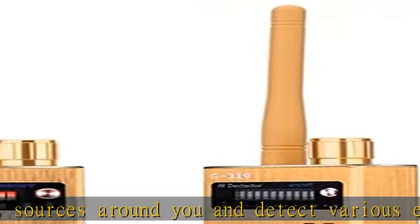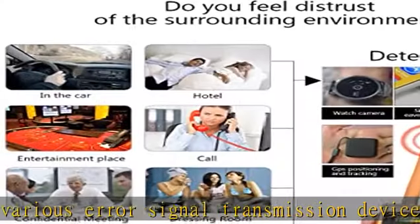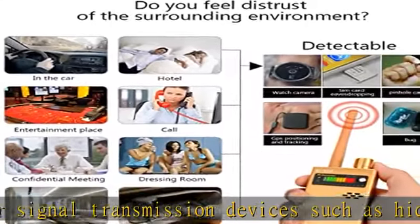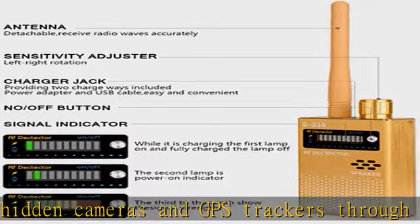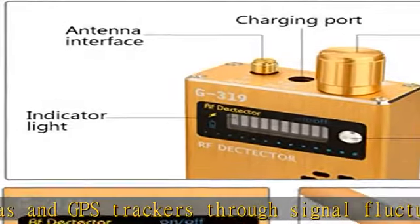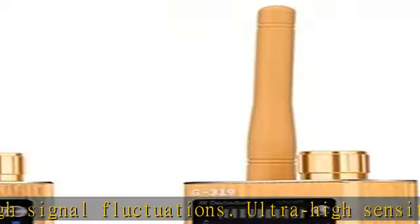It effectively protects your privacy and can be used in offices, important business negotiations, confidential meetings, homes, bathrooms, cars, hotels, locker rooms, and more — anywhere there is a need to prevent monitoring, eavesdropping, and interception.